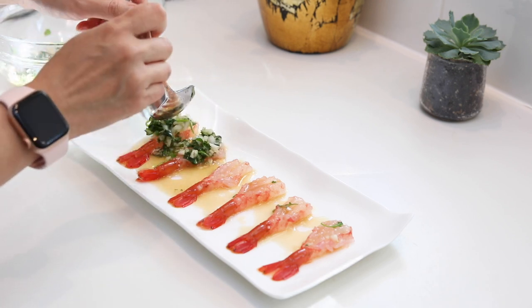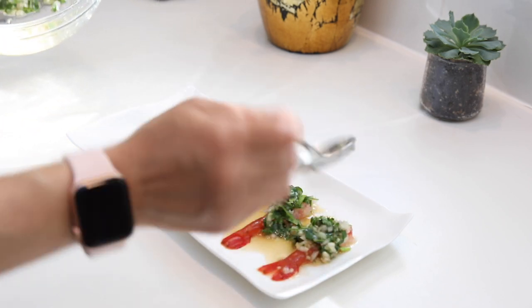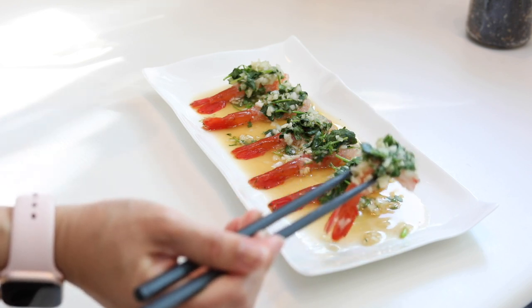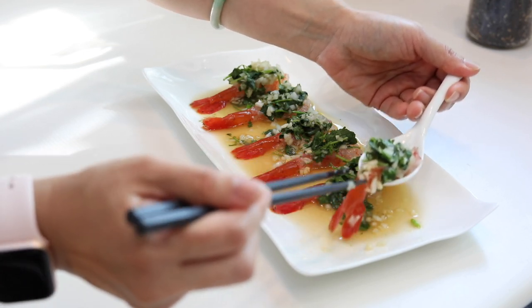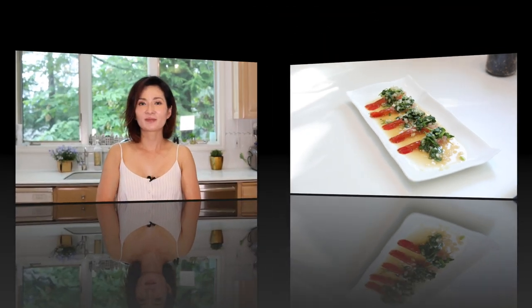Now I have to show you how I eat it. Of course I can use chopsticks and just pick it up, but there's a risk that from the plate to my mouth I might lose some yummy sauce or the delicious spices on top of the shrimp. So what I do is use a spoon to scoop it up, making sure I get more sauce from the plate and put the whole thing into my mouth. This is so delicious — isn't this dish gorgeous?